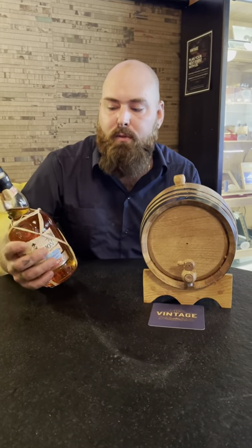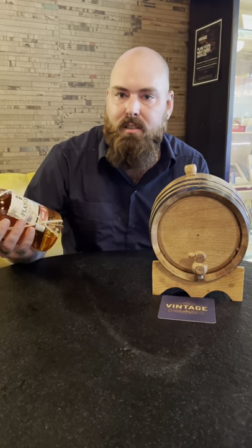It's Marshall here at The Vintage. So for my barrel, I got Plantation five year.